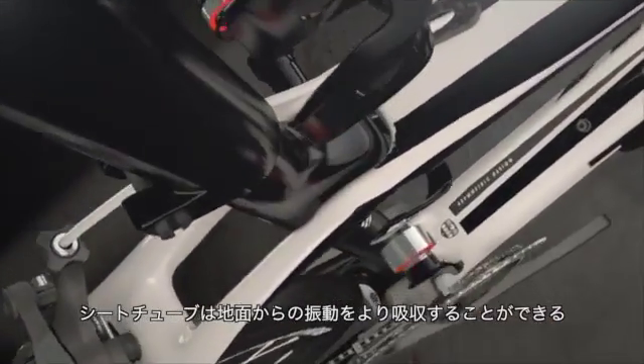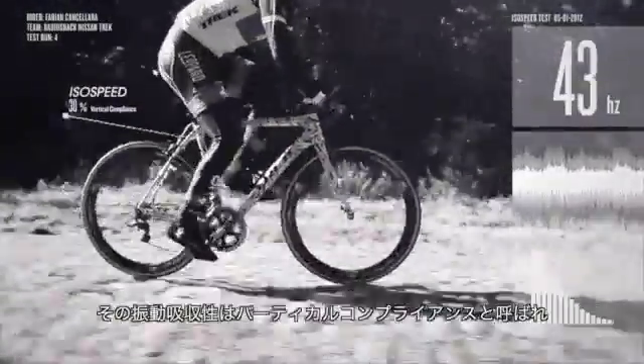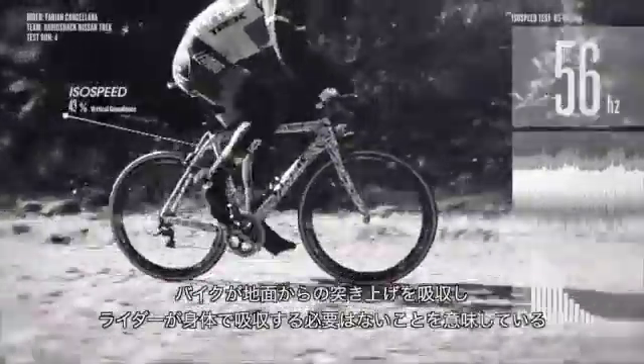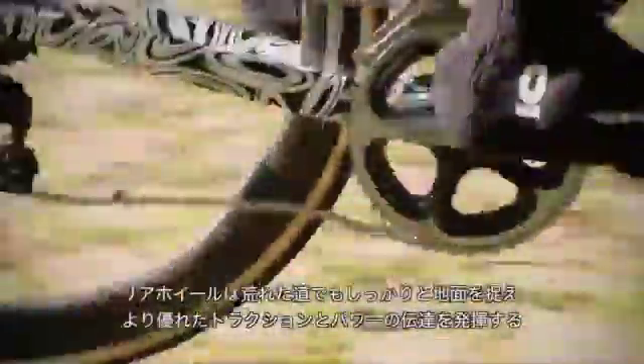Because the seat tube is free to absorb more forces from the road, that absorption is called vertical compliance. It means your bike soaks up road shock so you don't have to. That means you're not bouncing around on the saddle, so you're more comfortable and less fatigued.